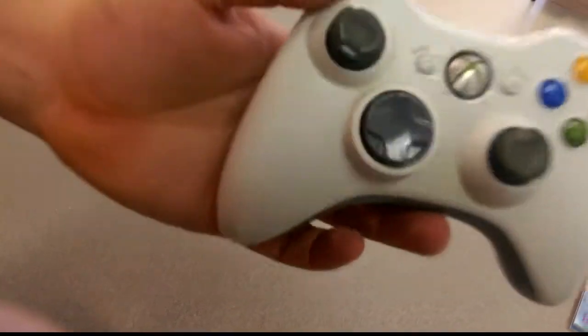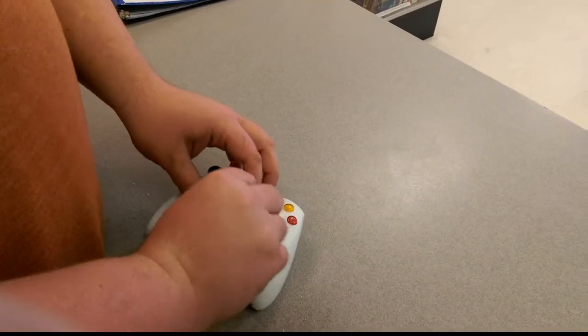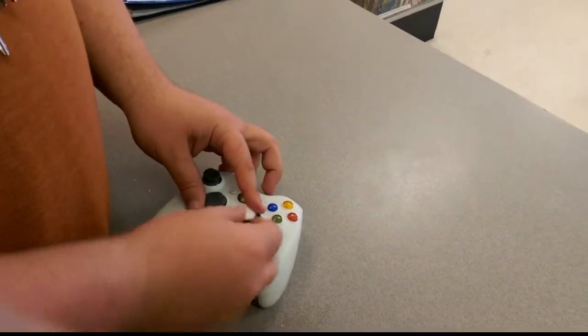We've got a 360 controller here. You can see that the thumbsticks are damaged — the grip there is worn. The controller works fine, but it would be nice to get it back to life, so we're going to try and put these grips on.